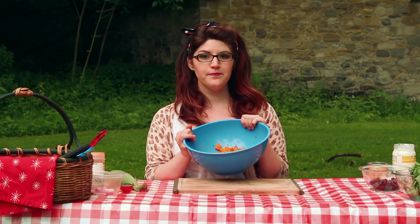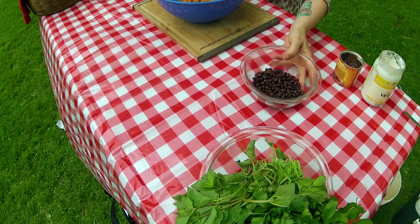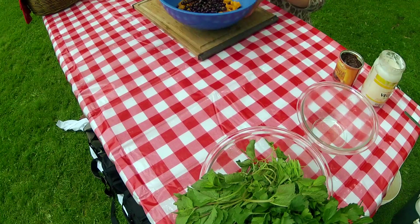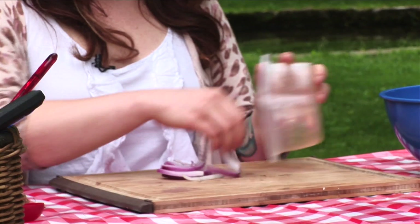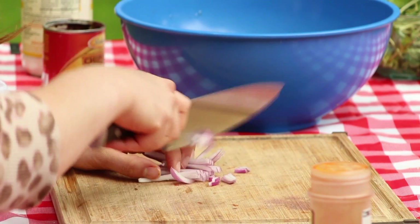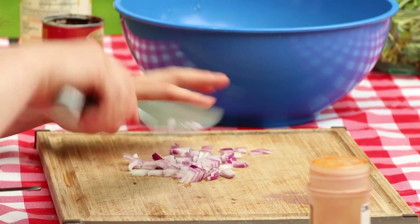To get started, I have three cups of cubed sweet potatoes that I peeled and then boiled. I have those in a big mixing bowl, and this is a half cup of black beans — add those. And now we have about a fourth of a cup of red onion. Red onion is really pretty strong, so if you don't want to use it that's okay, but this should be enough. I'm just chopping that into little pieces.